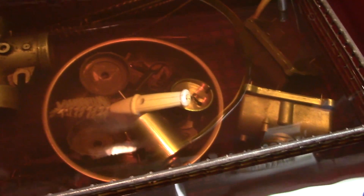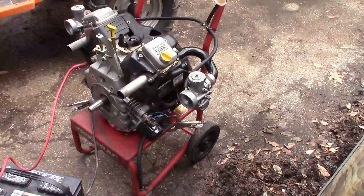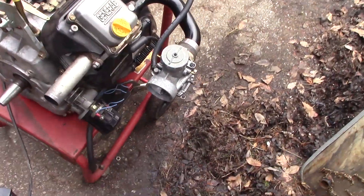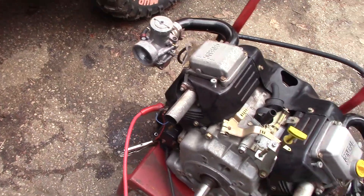Bath time for Mikunis. Here's the reason why I had the Mikunis bathing in the tub — I decided to slap something on the twin here.